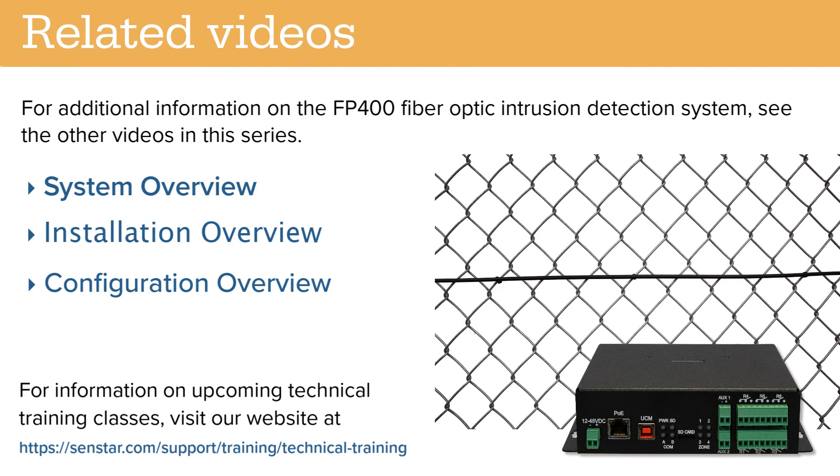For additional information on the FP400 fiber optic intrusion detection system, see other videos in this series.